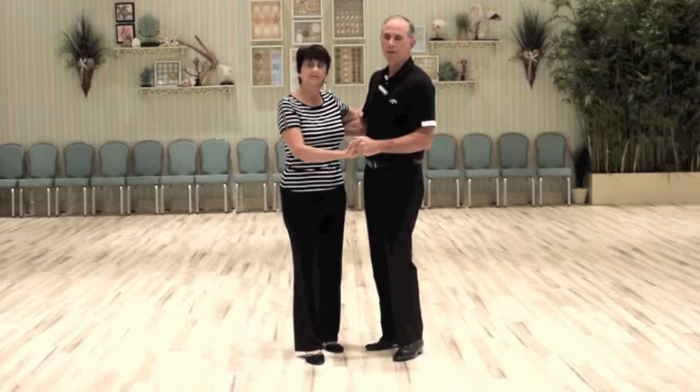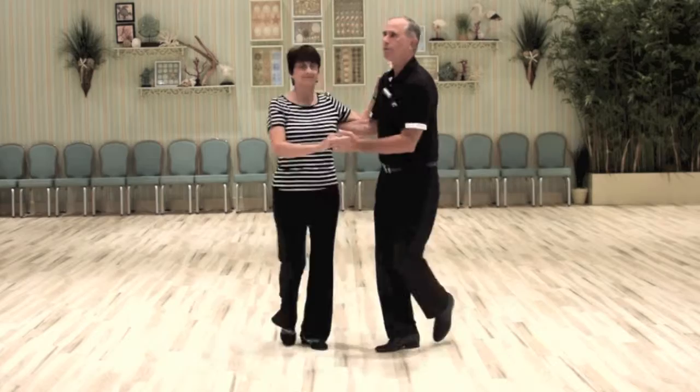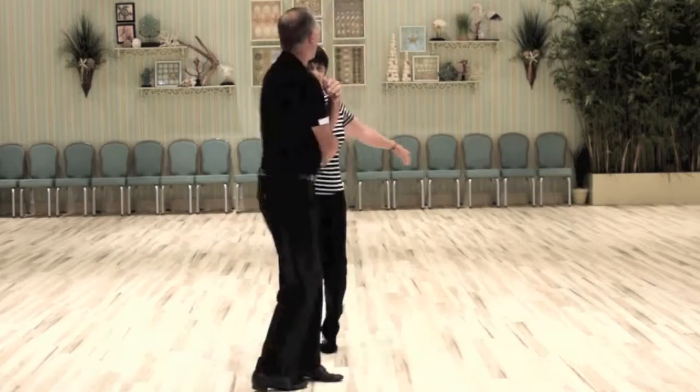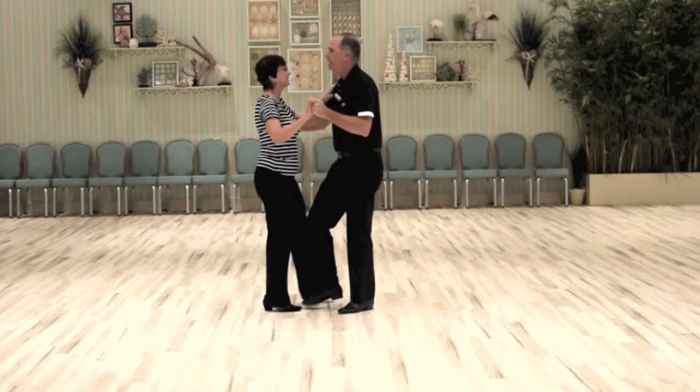We'll show you the patterns we're going to do today. We're starting with a basic to a throw out with an arch turn, then doing alternating turns with a drape. Then I'm going to bring her back in and we're going to do our back walks to points, and then we'll send her back out.